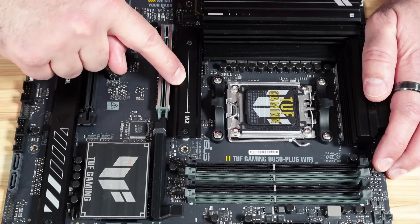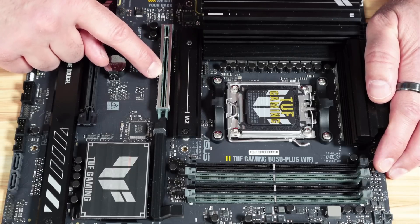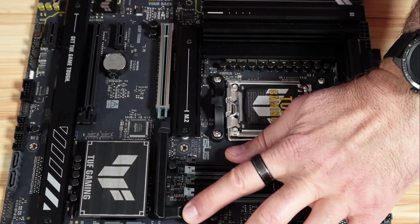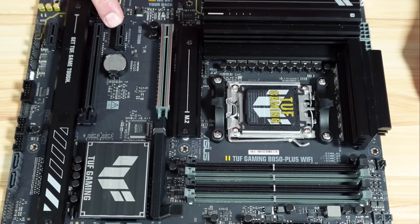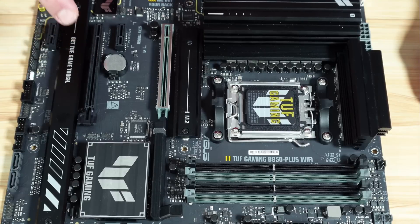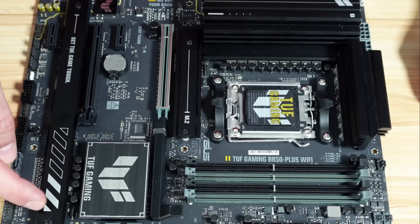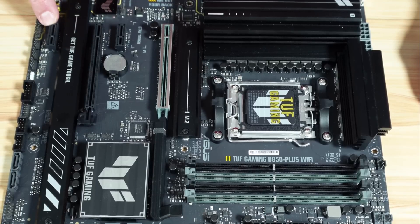M.2 slot 1 supports PCIe 5.0. The primary PCIe 5.0 X16 slot is where you install your GPU — it has a quick release latch, and both PCIe 5 connections draw power from the CPU. You also have a PCIe X1 Gen 4 and a PCIe X16 Gen 4 slot, both drawing power from the chipset. Be aware that this X16 Gen 4 slot shares bandwidth with M.2 slot 3, and there is also a PCIe X1 Gen 4 slot.